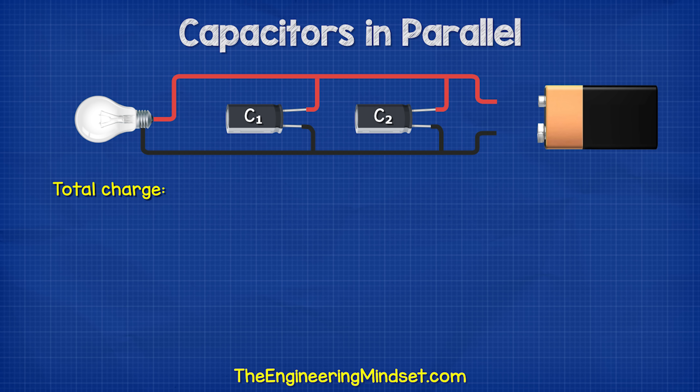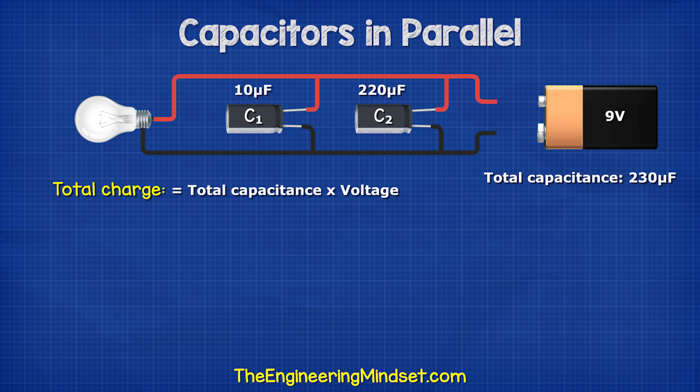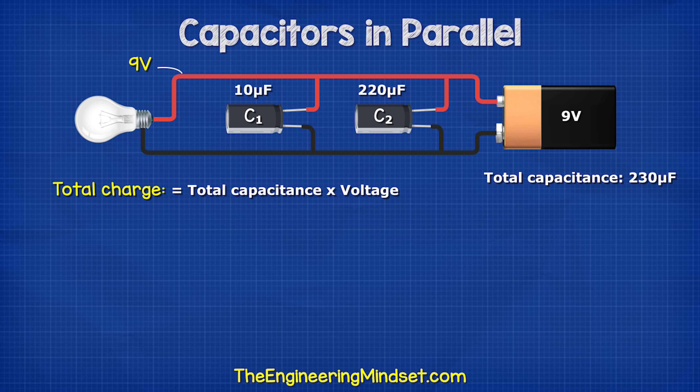The total charge stored in parallel circuits is given by: charge equals the total capacitance multiplied by the voltage. Here we have a 9 volt battery and 2 capacitors with a total capacitance of 230 microfarads. As this is a parallel circuit, this wire is 9 volts and this wire is 0 volts, so both capacitors are charged to 9 volts.